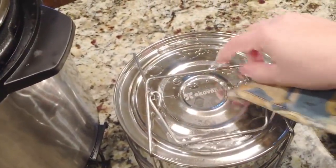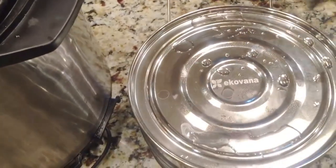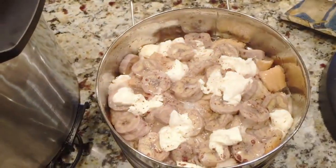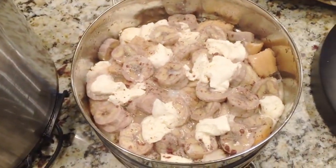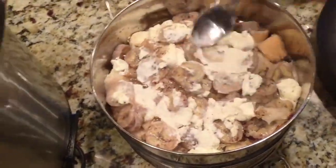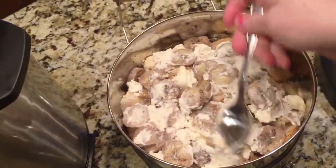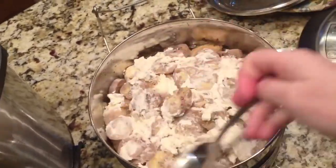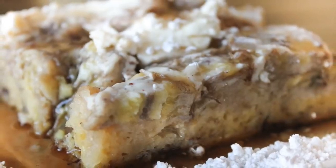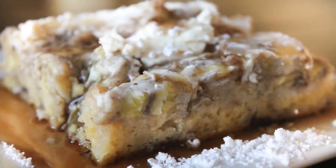Unlatch it and take the lid off to see how it looks. It smells delicious! It's not the prettiest looking thing, but just wait — brown bananas never are pretty. Take a spoon and spread your cream cheese all around the best that you can. Then take out a piece. I like to serve it with syrup, powdered sugar, and pecans on top.